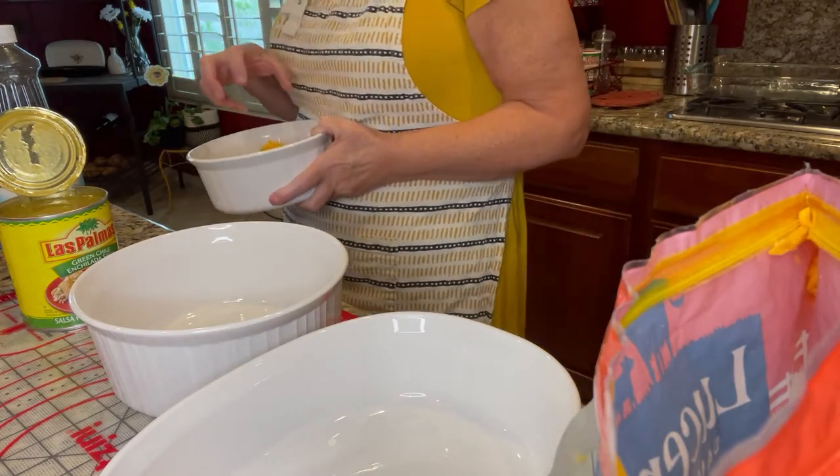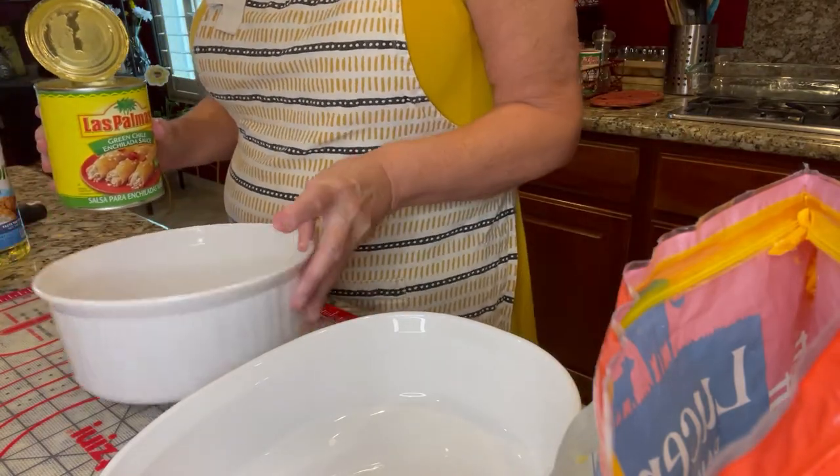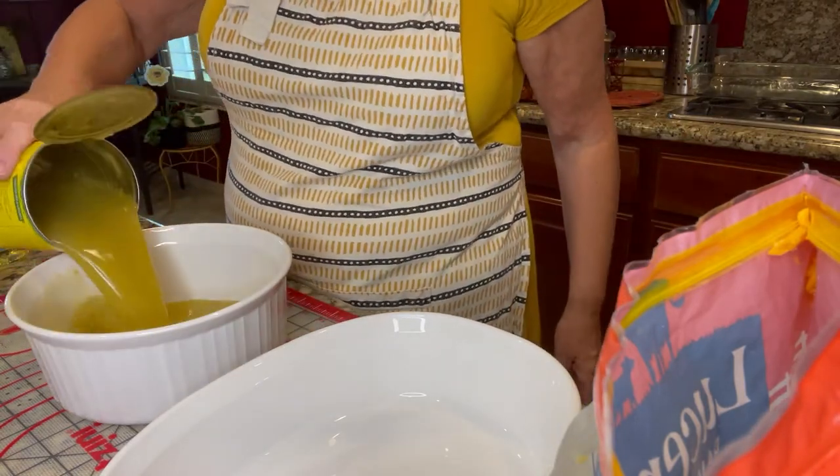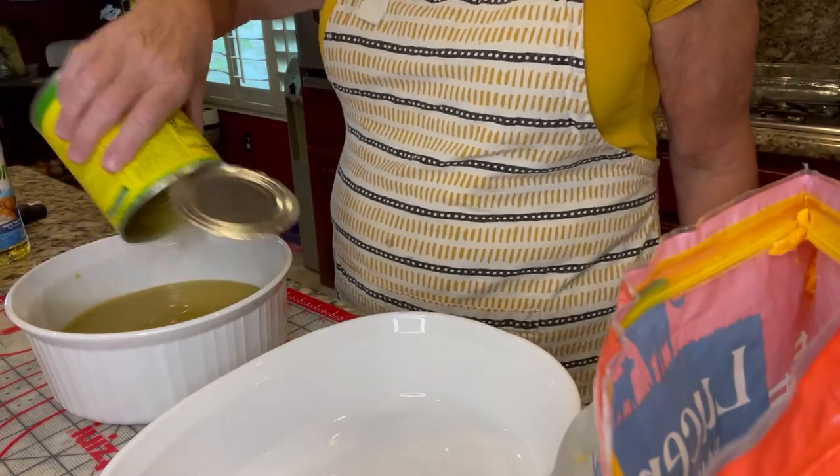Microwaves dehydrate everything — you don't want that — so the glass of water adds a little hydration back in. Now I'm going to start assembling and getting everything ready. I'm going to take one can of my green enchilada sauce.